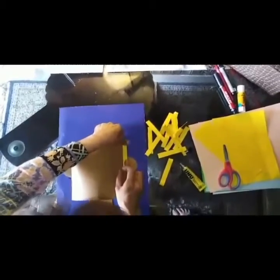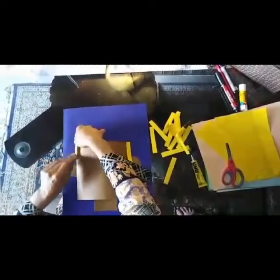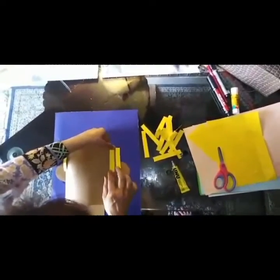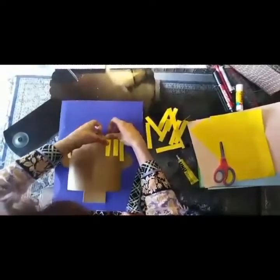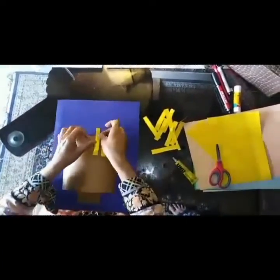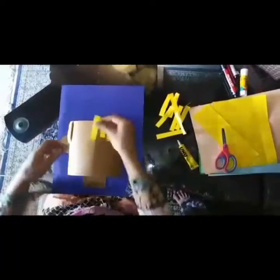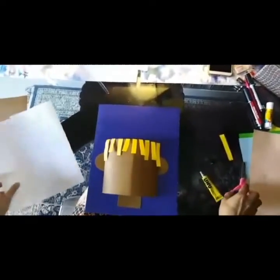And start pasting. You can choose any color, children. If you want to make it red you can make it red, if you want to make it orange you can make it orange — whatever color is your favorite. Now let's make the features.